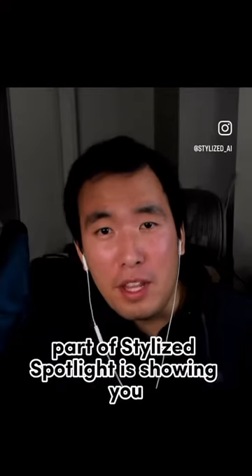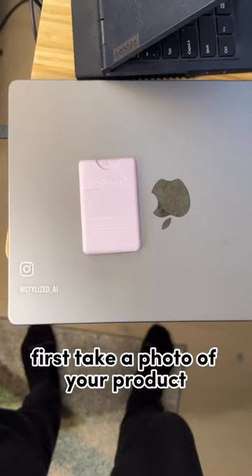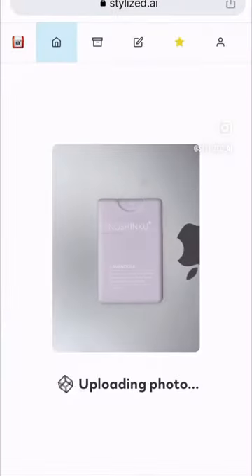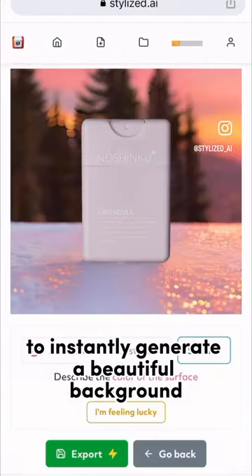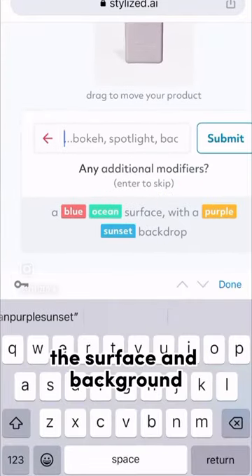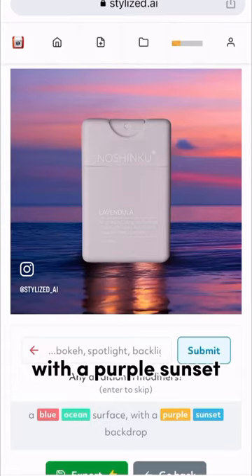Part of Stylized Spotlight is showing you how you can shoot photos using Stylized, just like Noshinku. First, take a photo of your product and upload it to stylized.ai. You can use our magic photo to instantly generate a beautiful background. You can also specify the surface and background to customize your photo. Here, we're putting the product on a blue ocean with a purple sunset.